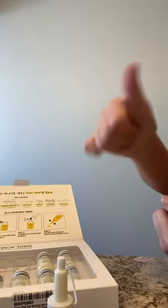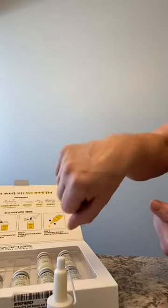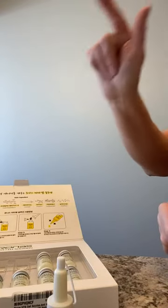I applied it to a cleaned and toned face. I used my cleanser and then an emulsion, and then I waited for that to dry and then this. I'll wait for this to dry before I put on my serum and my moisturizer.